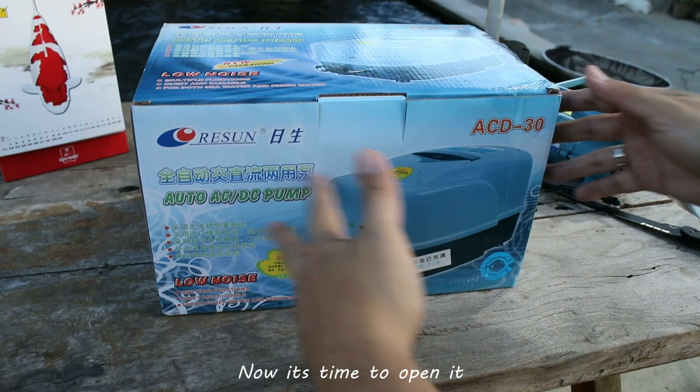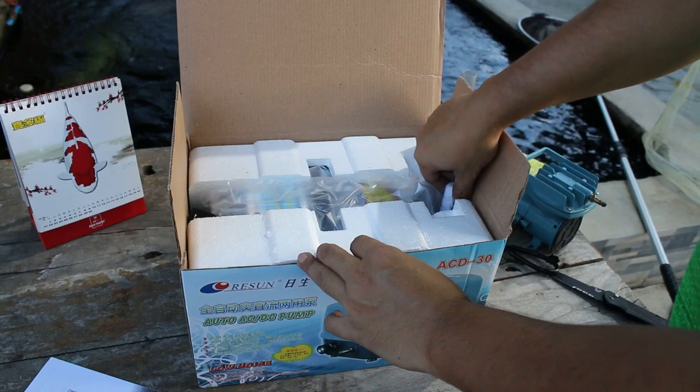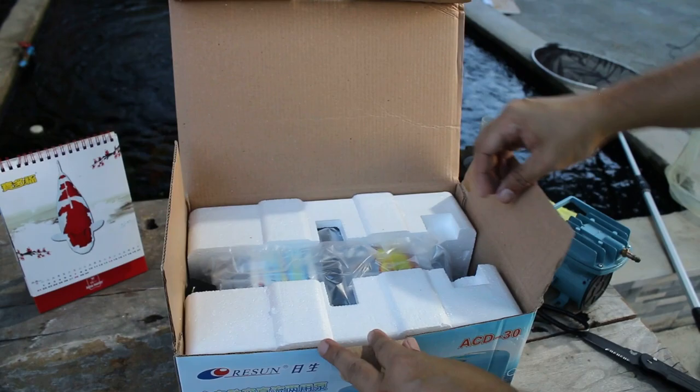Now it's time to open it. This is the air splitter with a 2, 4, 6, 8-way split. It also comes with this short hose.